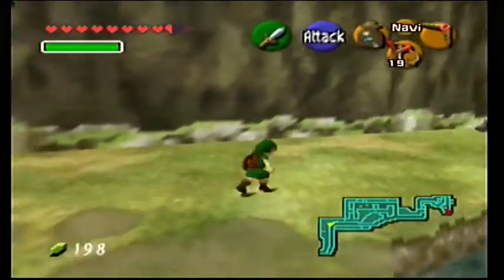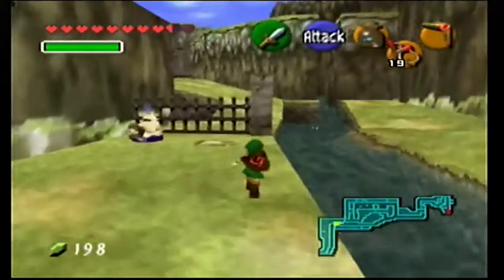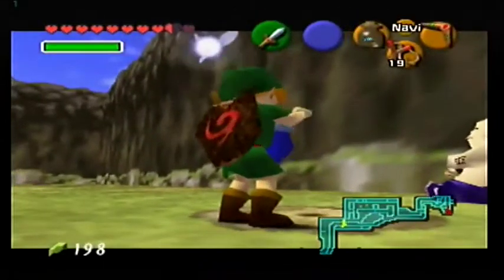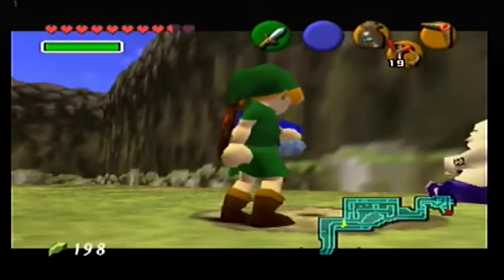Then I left that in Germany because I was like, I'm not bringing this lump of crap back. I don't think this hole even has a skull tulla in it - maybe it does, who am I to know?